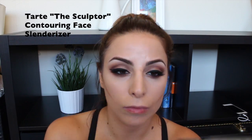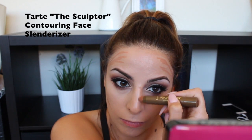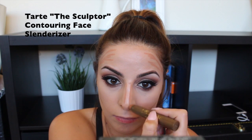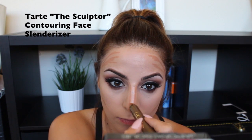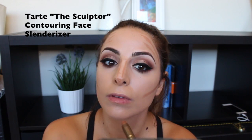This is optional, but I'm taking the Tarte The Sculptor contouring face slenderizer and penciling in the areas I want to contour. This is kind of step one in building up contour — I'm going to use a few different mediums and this is the first. You don't need to do this; it's a little difficult if you're a beginner, so you can skip it and go straight to powdering for contouring. Then I'm blending it all into my skin, keeping it in the areas where I placed it.